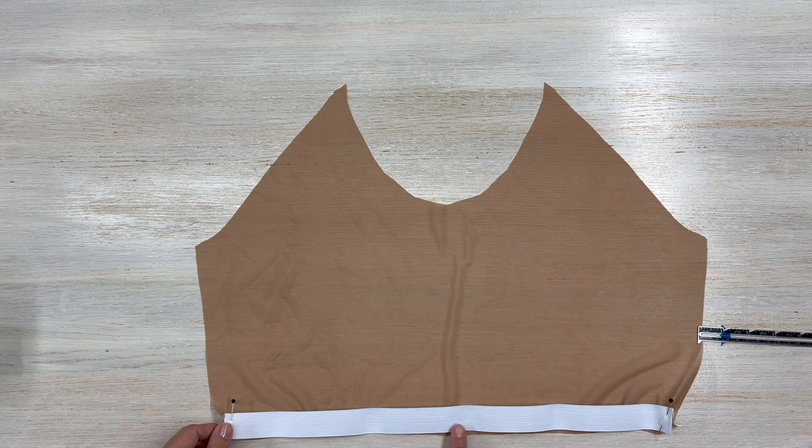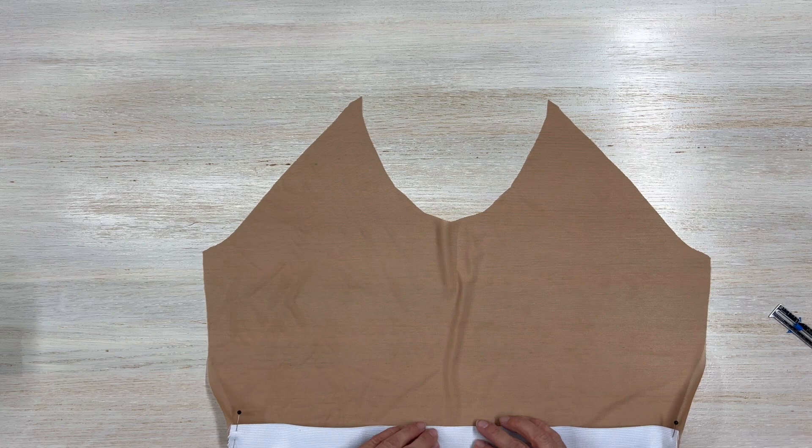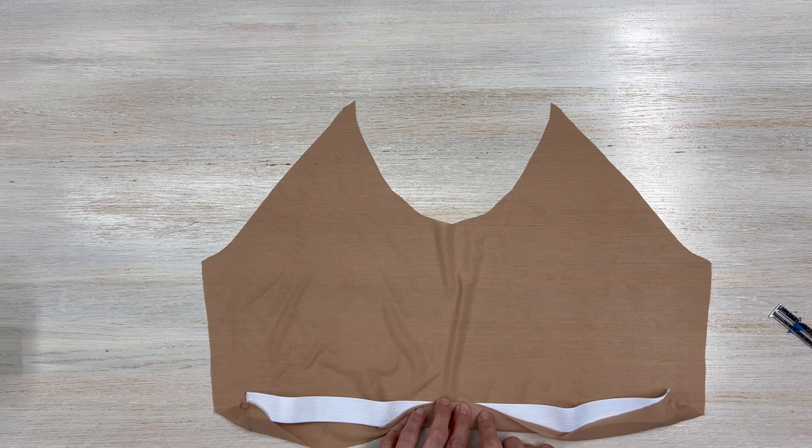If you have an overlocker or serger you can serge that piece at the bottom — make sure you are stretching it. I'll do it on my sewing machine, but it's the same method. Once you've stitched it in, fold and stitch it again just like we did with the other shelf bra, and then I'll show you how to add the bra cups.